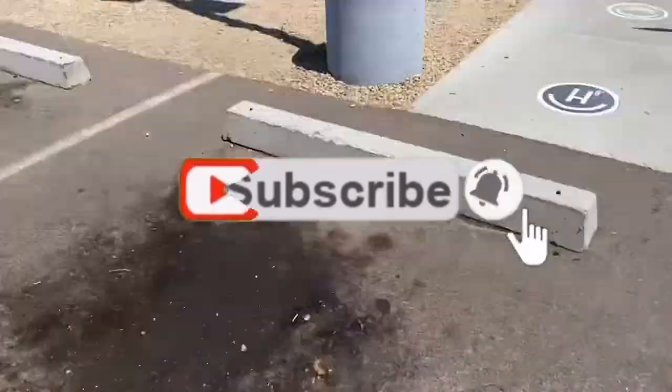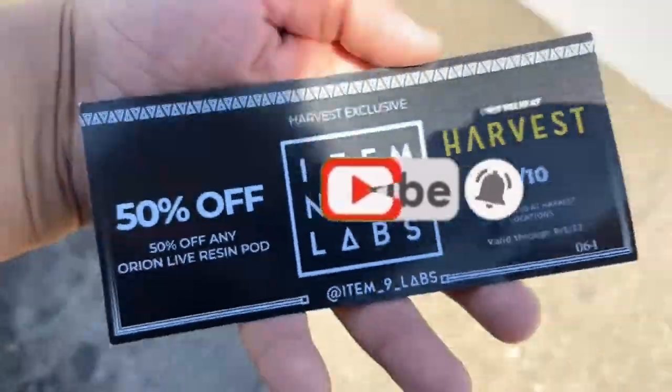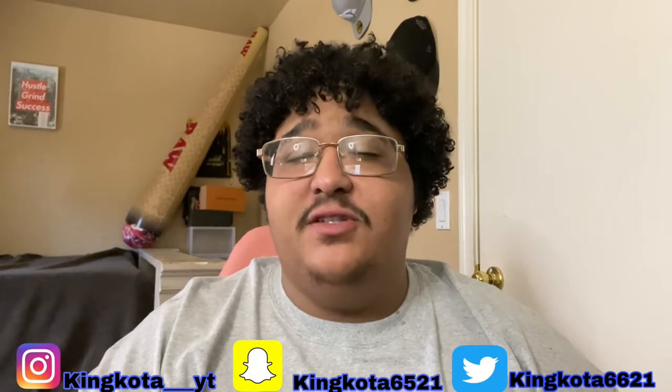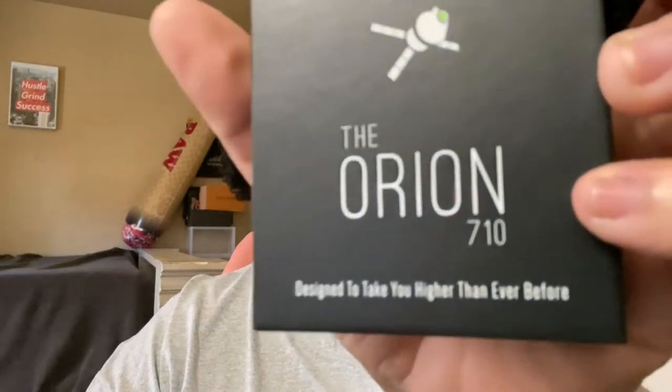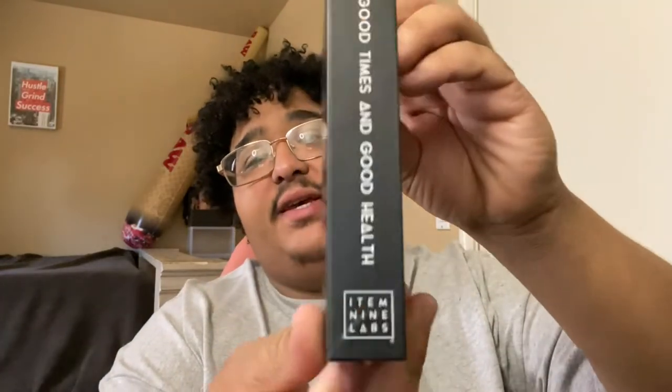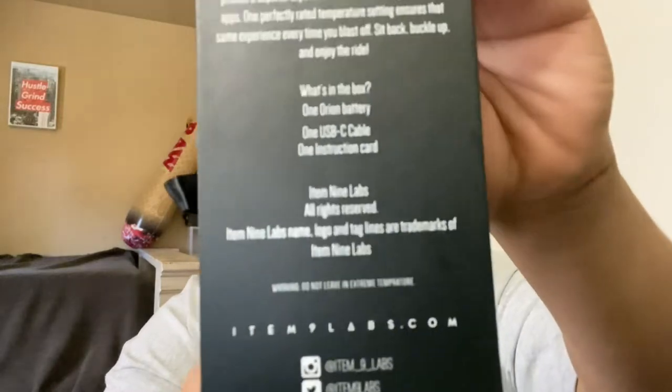We're at the local one, gonna use that real quick. Hey guys, welcome back to another video — you know the vibes and the waves. Today I got a little banger for you. I don't know if you guys saw in the last video, for our 710 we got a free battery. This battery is for Item 9 Labs — how fucking ironic that we get this. Somebody asked on the channel for us to review it because they wanted to try it, and now we get to try it.